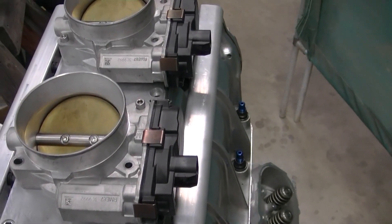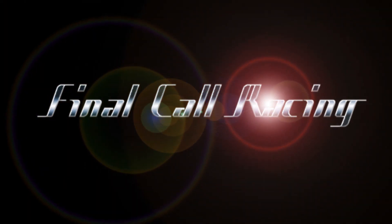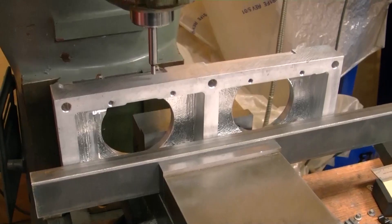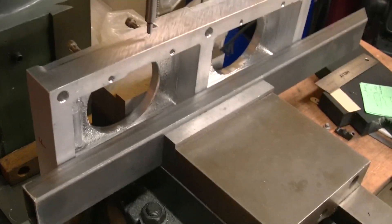They turned out real nice, other than that one mistake. Getting my plate set up here — this is the top plate on the blower for the injectors.